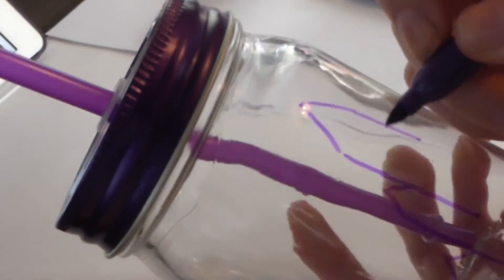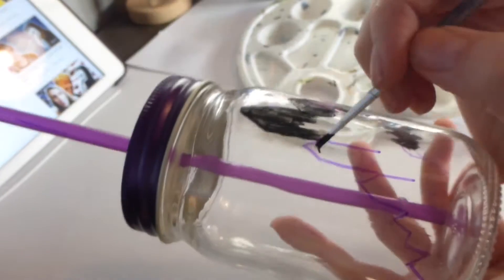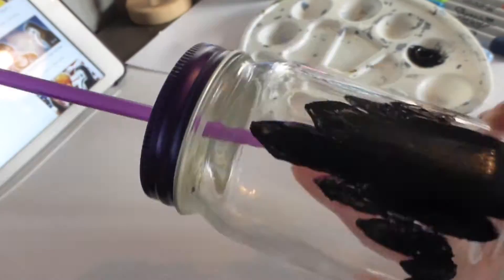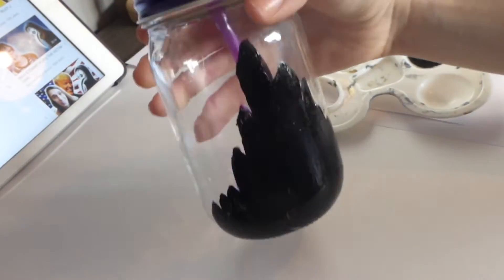To start off, I'm using a purple sharpie to draw the outline of the castle from Tangled. It doesn't have to be neat because we're going to fill this in with some black acrylic paint. You might actually have to go over your paint a few times just so that it completely covers the glass and it's not shining through on the back.